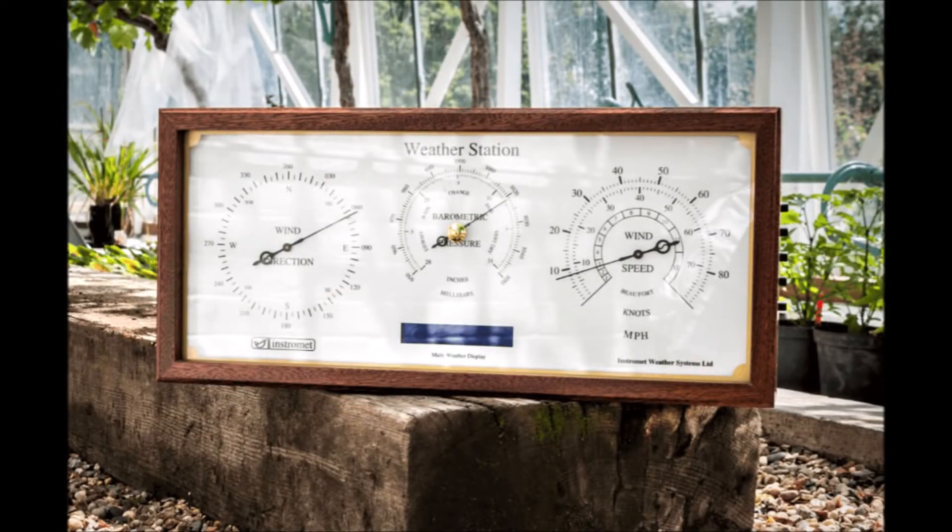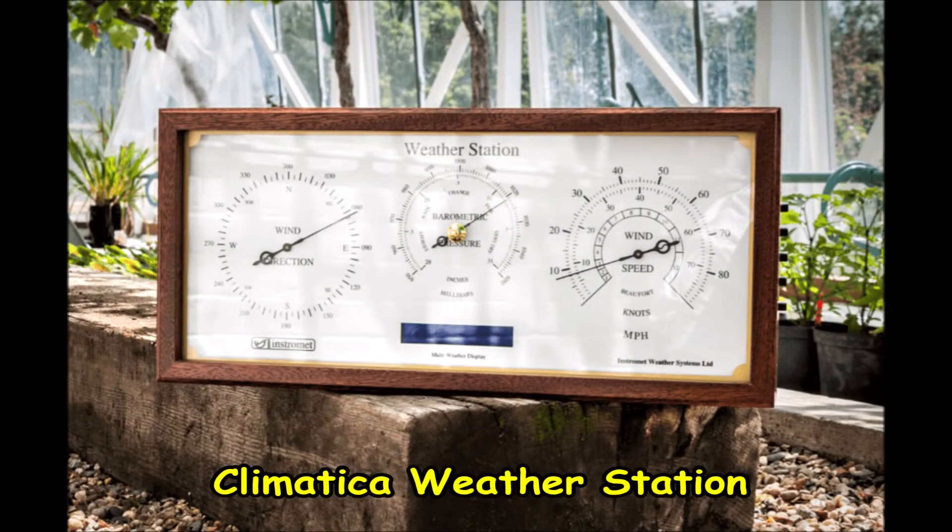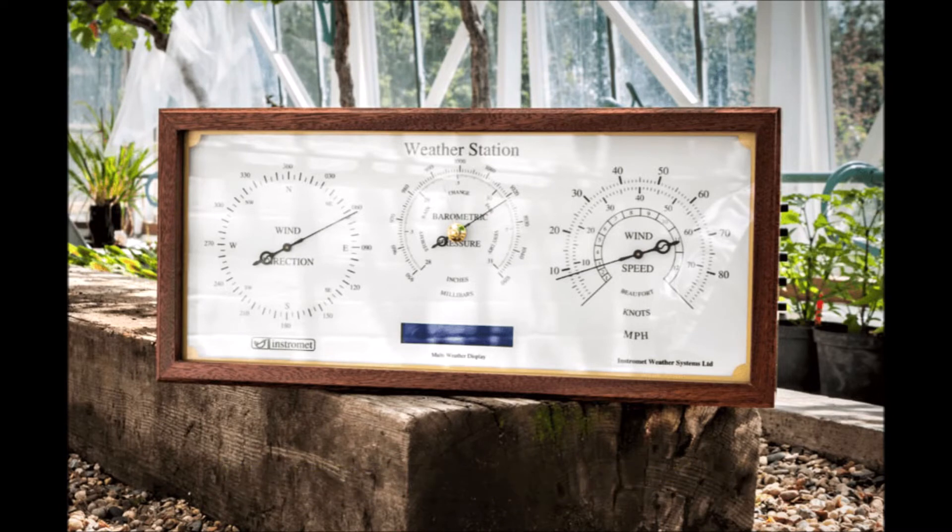The next station down is the Climatica weather station. This one also similarly has the wind speed and direction as well as the barometric pressure all displayed on the dial display. It also has the MWD enabling those features to also be shown in real-time, and it is also expandable with the range of other sensors and their data logger as well.